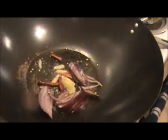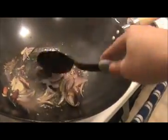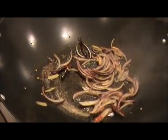Then I'm going to add our chopped onion — don't cut into big pieces. Stir it like this. I didn't prepare any Szechuan sauce; I'm simply going to prepare it this way. Then I'm going to add our chopped carrots.